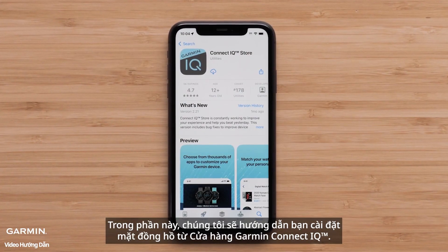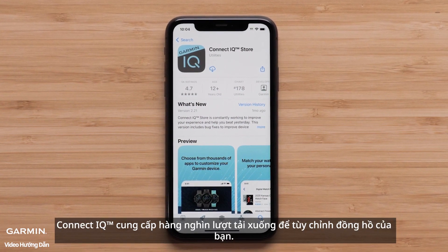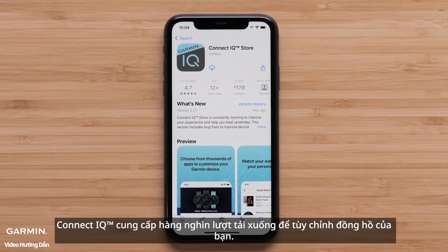In this section we will cover installing watch faces from the Garmin Connect IQ Store. Connect IQ offers thousands of downloads to customize your watch.